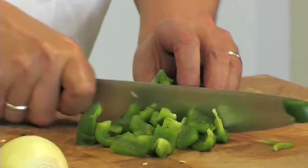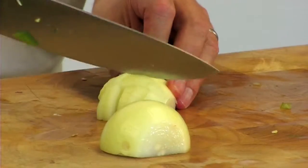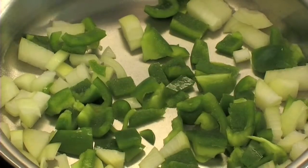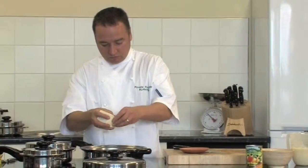Chop up some green peppers and an onion. With a small amount of oil in a pan, fry them off for a little bit. Then crumble up some tofu.